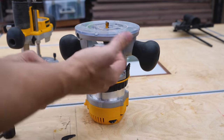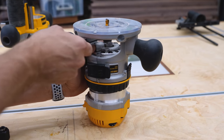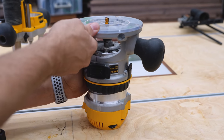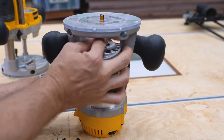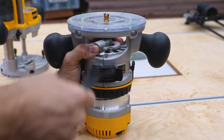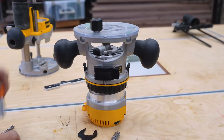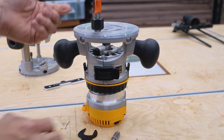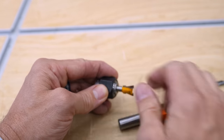Time to swap the bits. DeWalt has made it easy — there's just a button on the side so you can use one wrench to loosen that nut and get the collet out. If you want to put a half-inch collet in, it comes with one of those, and then you can use half-inch bits. But you also have the option of quarter-inch bits, because not all bits come in half-inch sizes.